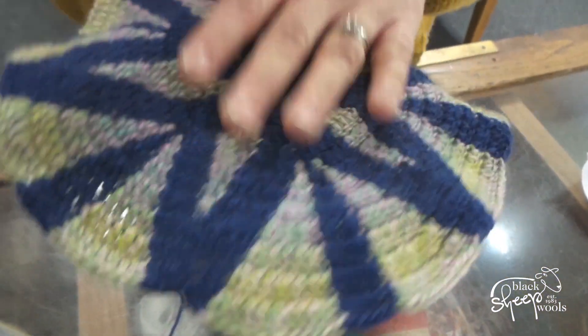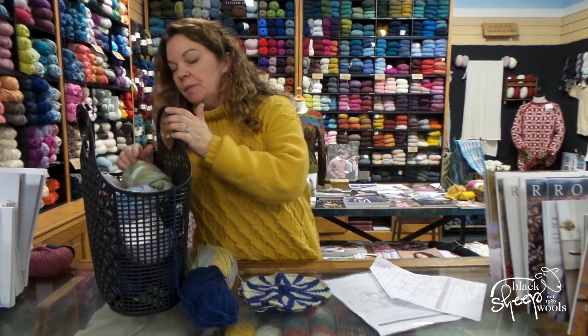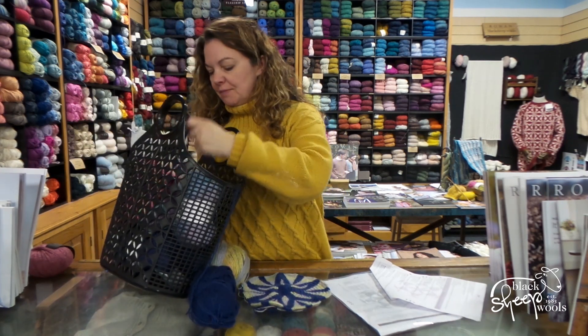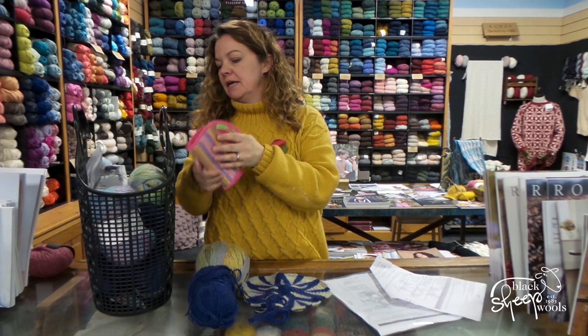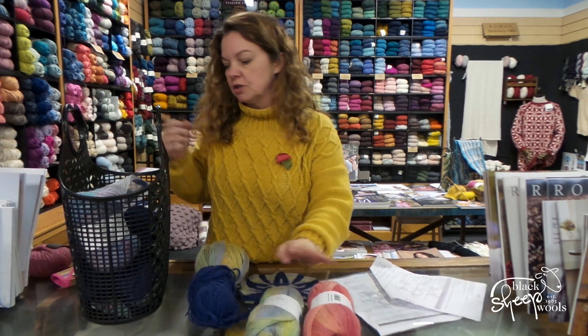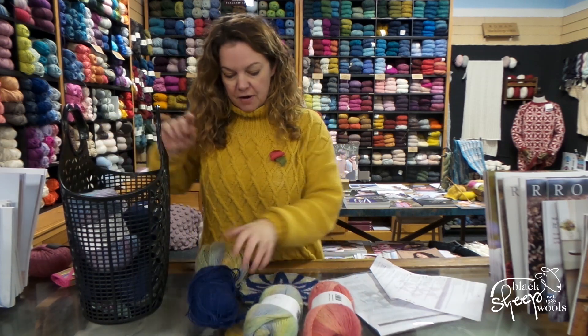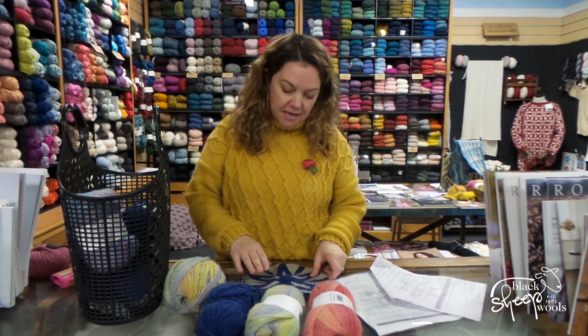I'm just loving it and I love that shade of blue as well. There are probably more dog hairs on this than I thought. I'm sure people do crochet with cat hair — maybe this should be my latest thing! So this was the color pack that I was doing, and just look at these colors. So far we've used that and that, and it is really lovely.